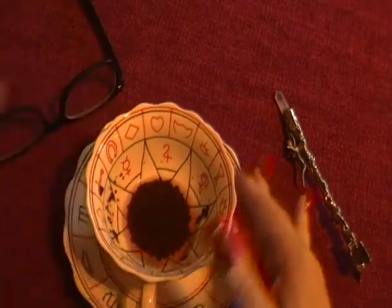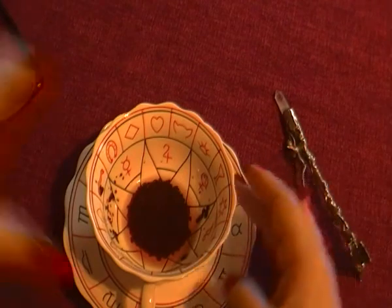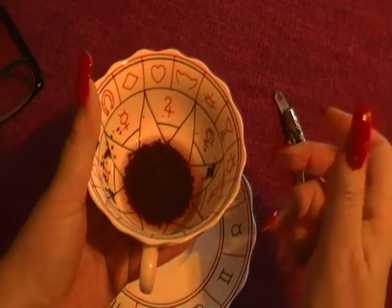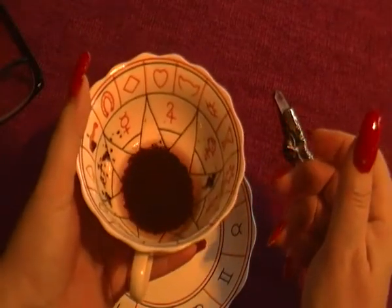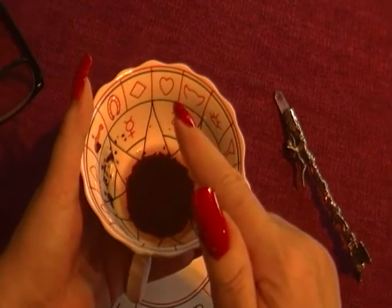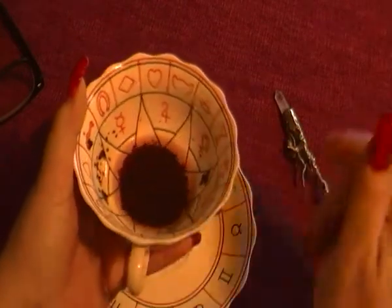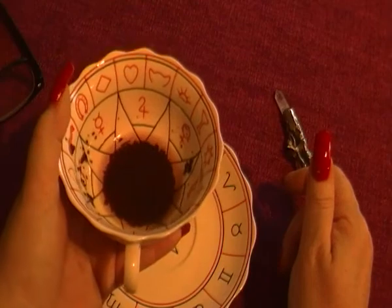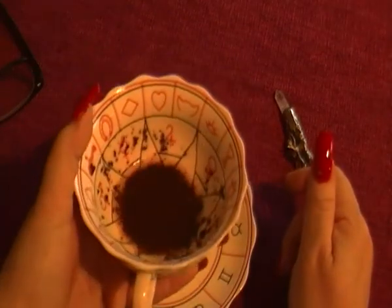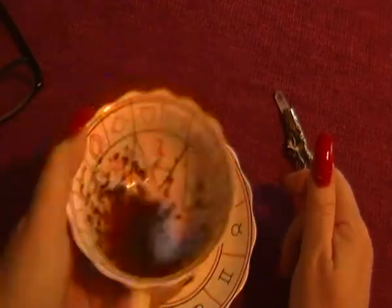I've drank as much as I possibly can. What you do is you hold it in your non-dominant hand — so I'm right-handed, I would hold this in my left hand — and I would do it anti-clockwise. Some people do it clockwise, some people do it anti-clockwise. I'm going to twirl it anti-clockwise.